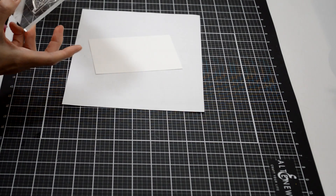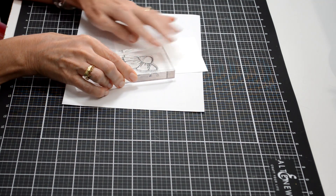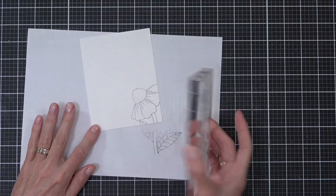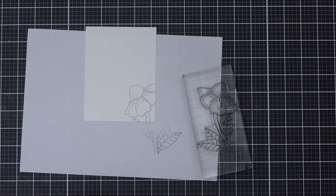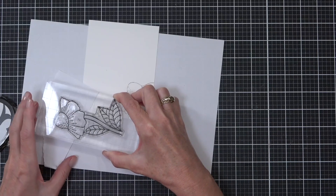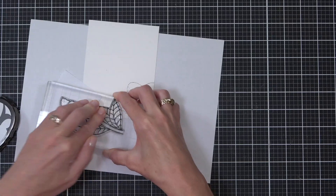I'm working on a piece of 80lb Neenah cardstock cut to the same size as my card front — this is an A2 panel, so 4¼ by 5½ inches. What I'm doing here is stamping out my flower image to create a frame to put my sentiment in. I am using some permanent black ink here, and my stamping wasn't the best — I had an off day today with stamping.